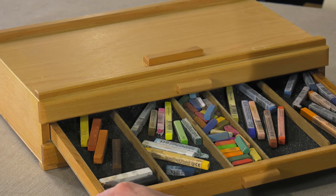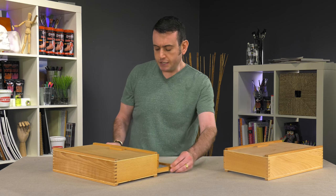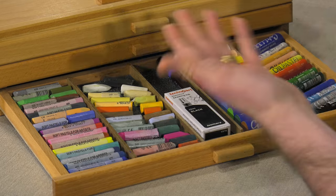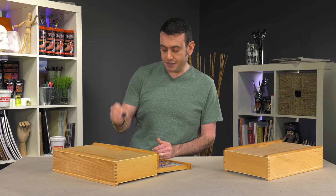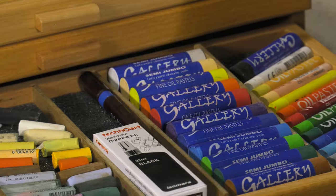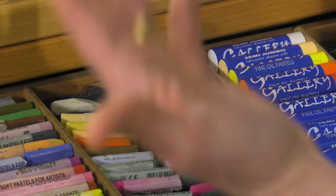Let me take it down to the bottom floor and show you — all the drawers are the same height, so any drawer can hold this. These can easily fit even the jumbo pastels. You'll also see that there's foam padding at the bottom, which prevents them from rolling around and can help prevent breakage.